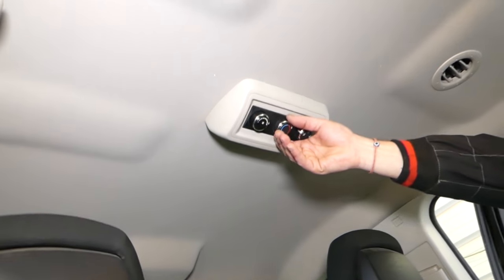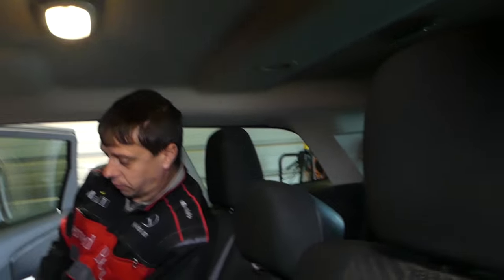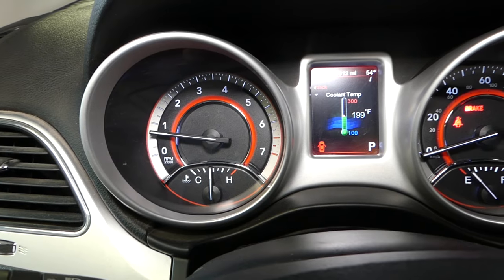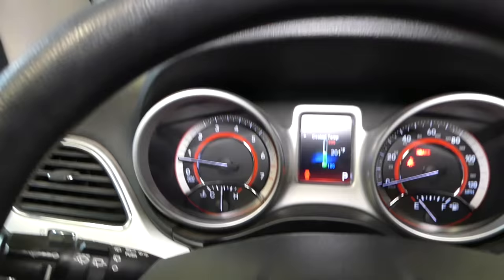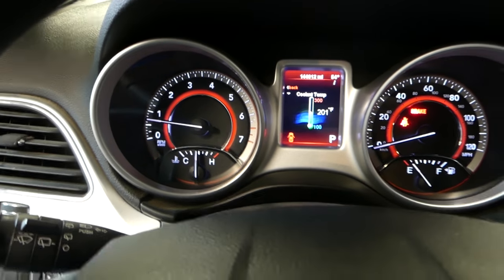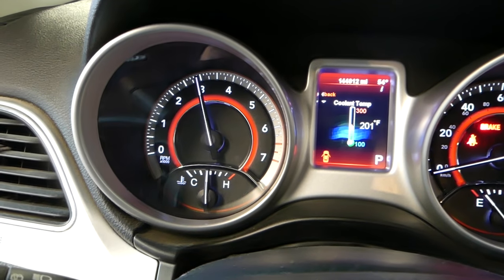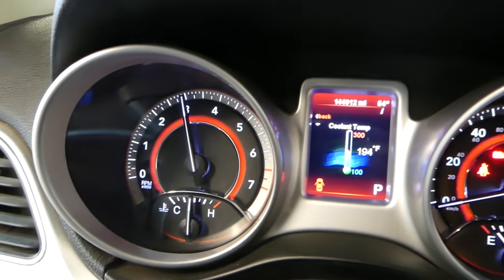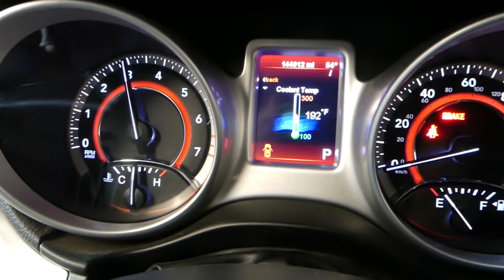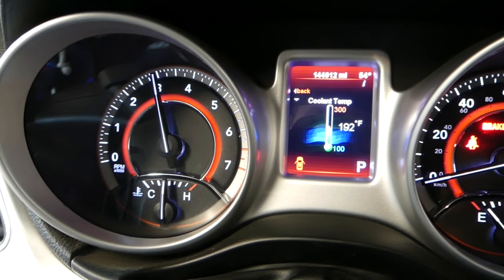If you have rear controls, turn them all the way to high heat with the fan on high as well, so coolant circulates through the rear heater core behind the corridor panel. We've reached about 200°F now, right in the middle, with hot air coming from the heater. At 200°F, rev the car between 2,000 and 3,000 RPMs for two minutes — this helps get air pockets out. You can see the temperature dropping after revving, which means we had an air pocket somewhere.